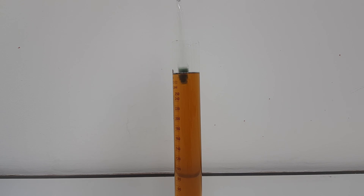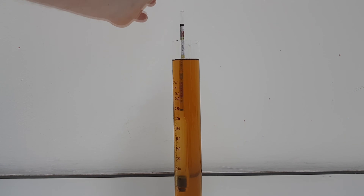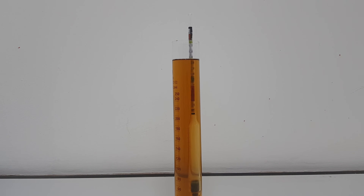Lower the hydrometer carefully into your sample, and as you feel it start to float, give it a little spin. This is to help prevent the hydrometer from sticking to the side of the measuring cylinder, which could interfere with the result. Also check to make sure that the hydrometer isn't resting on the bottom of the measuring cylinder, as this is also likely to interfere with the result.